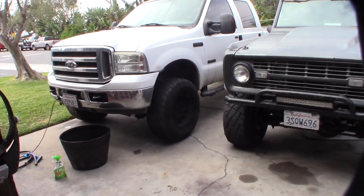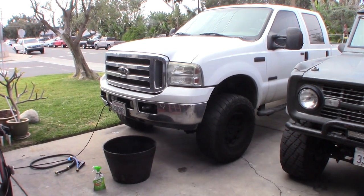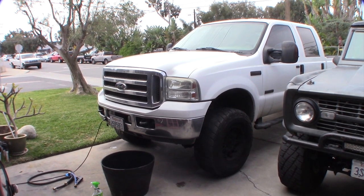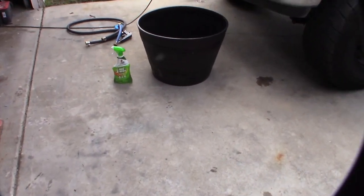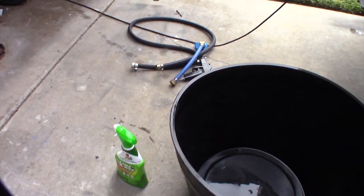Got to flush my truck again — do a back flush. I actually previously did it with CLR and it brought it down a couple degrees, but it's about six months or a year later and it's creeping up again. It's up to a 20-degree delta, so this time I thought I'd try Lime-Away.